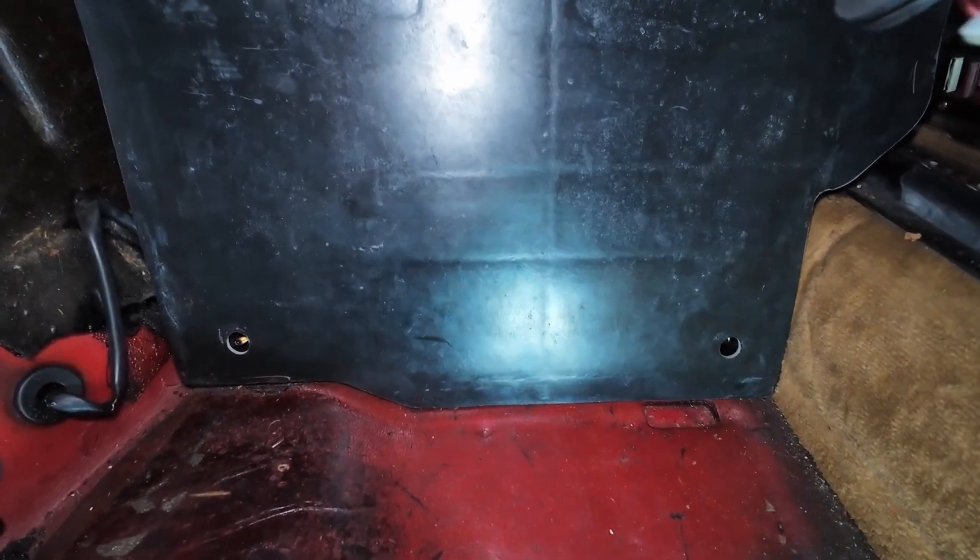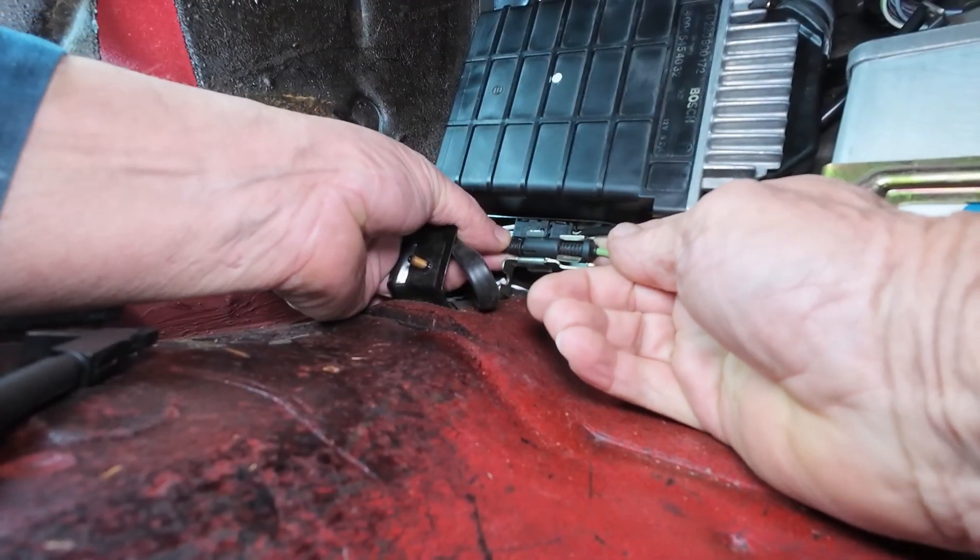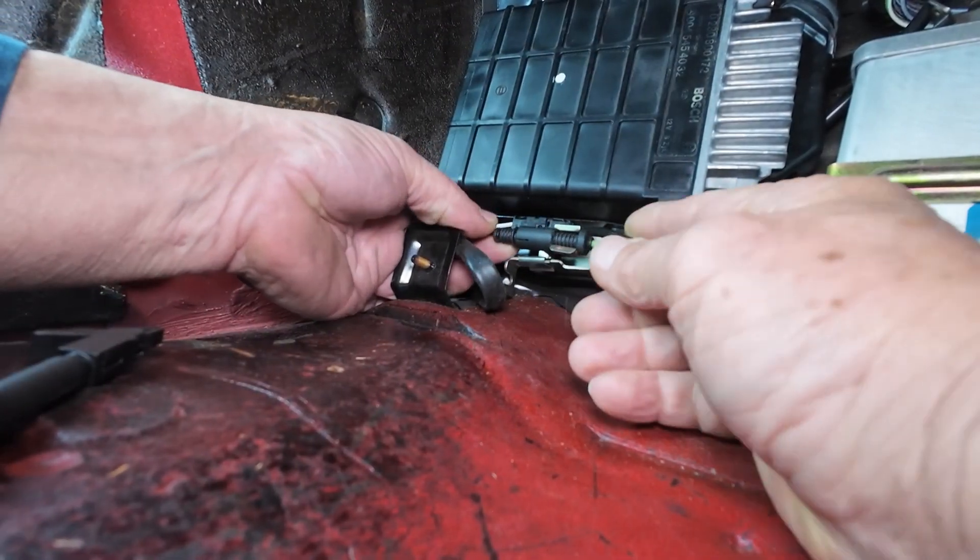You just have to remove it like that and pull it out.